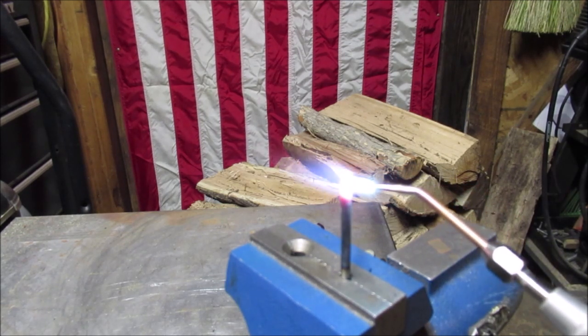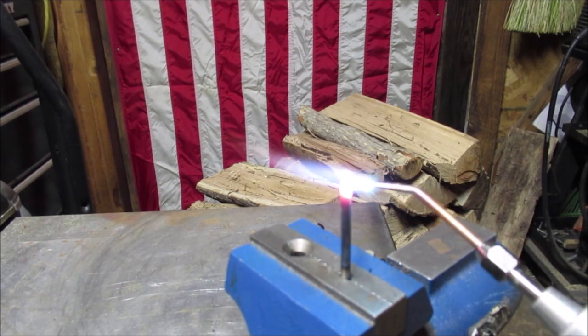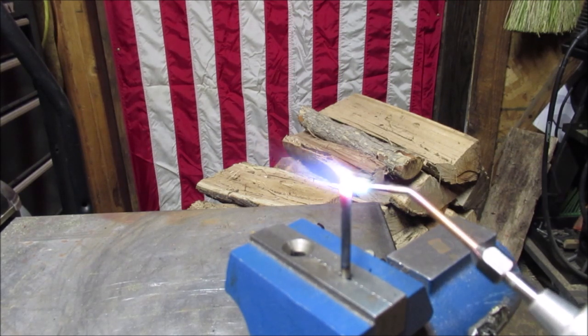Everyone wants to get up there — you see me doing it, don't do that. Stay back here. The heat is at the very tip of the flame; it's not down in here. I don't know why I have that problem — I do it with a braising tip too. So we're not gonna melt the nail now.